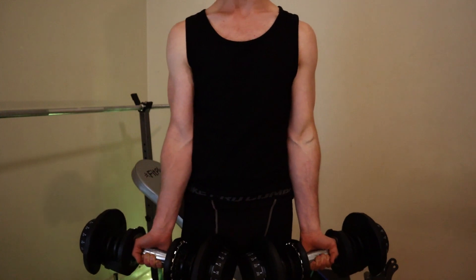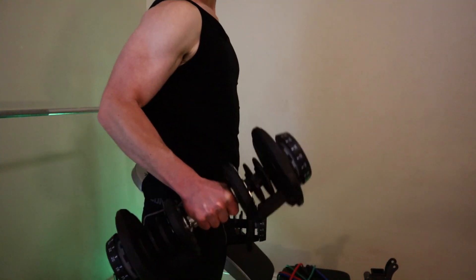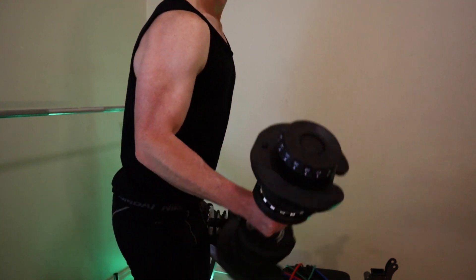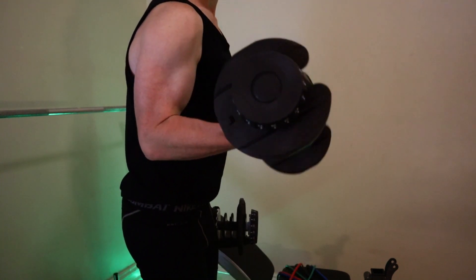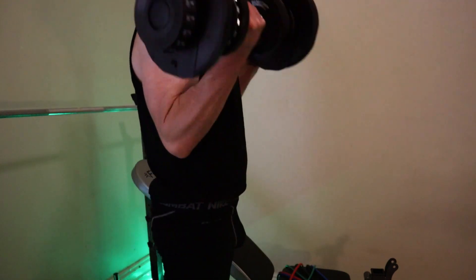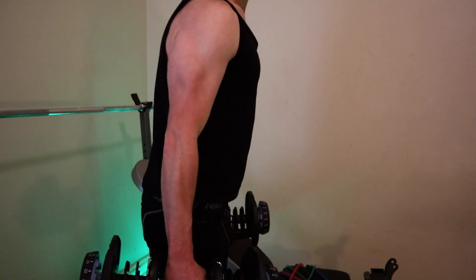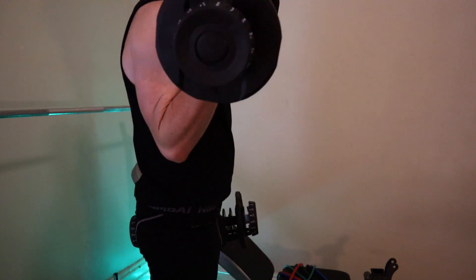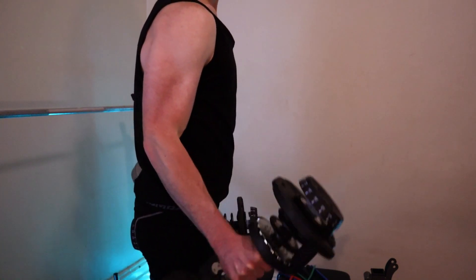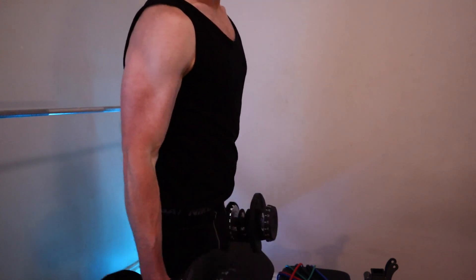If this is a little bit too easy, increase the weight a bit. But what you can also do is start with the dumbbells to the side and then bring them up. So instead of the classic dumbbell curl, this is the variation where you bring it up from the side — a hammer curl. Again, the elbow isn't moving; it's all coming from the bicep.